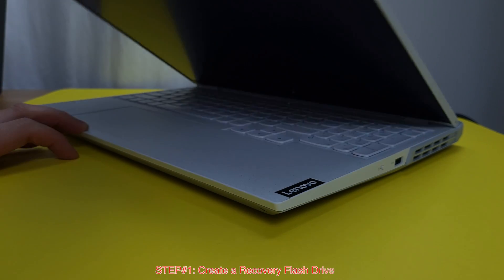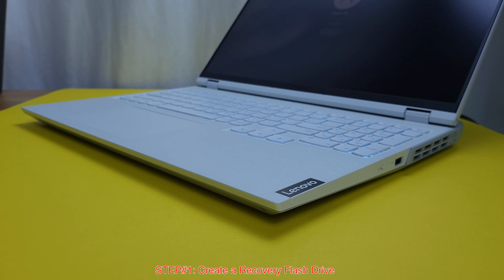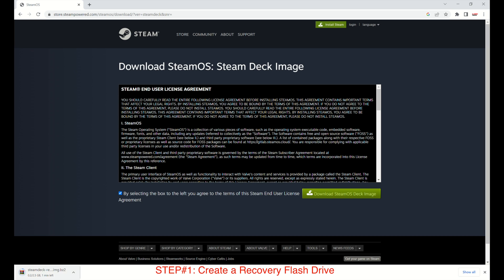Let's move to step 1: create a recovery flash drive. I will do this process on a Windows PC, but you can definitely do the same thing from a Mac or Linux system. First, we need to download the Steam Deck recovery image from the Steam official website — the download link is in this video description. Let's click on the download, check the box, then click 'Download SteamOS Deck image.' It took about 5 minutes to finish the download for me, so please just be a little bit patient here.